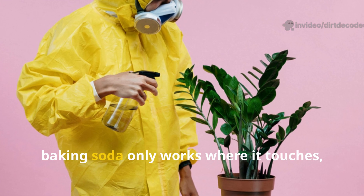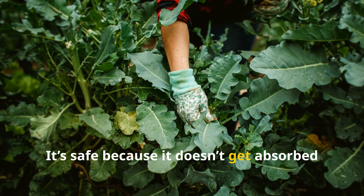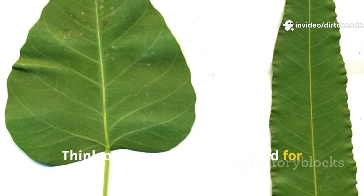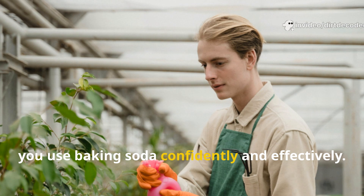Baking soda only works where it touches, so thorough coverage is key. It's safe because it doesn't get absorbed by the plant or linger in your food. Think of it as a protective shield for your plants. Understanding this simple science helps you use baking soda confidently and effectively.